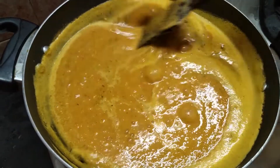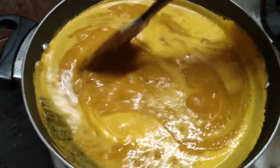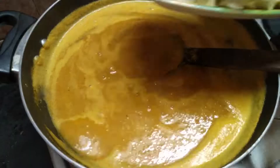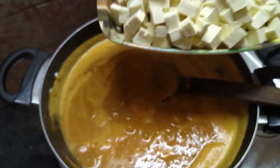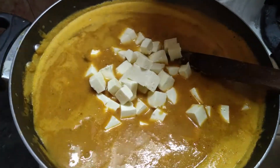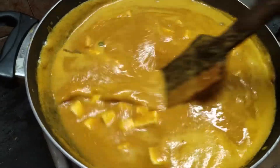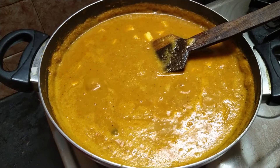Put it in a bowl and mix in medium flame. Add paneer cubes to the bowl. Let's cook it in medium flame.